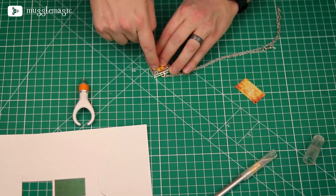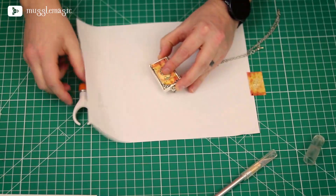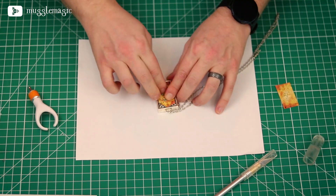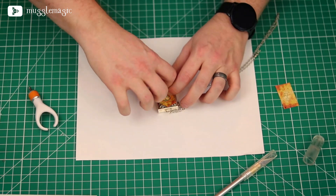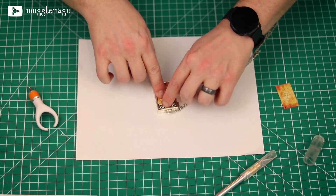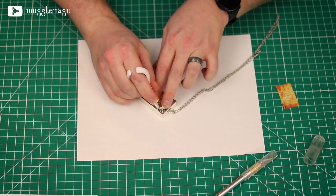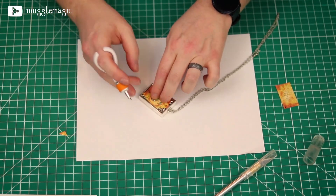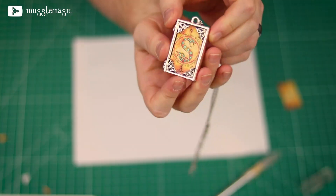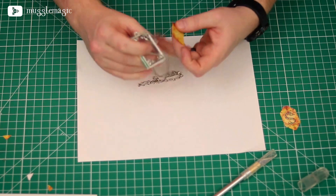I'm going to put the front of the locket where I want it and put a piece of white paper down so you can see better. I'll push it in where I'd be gluing it and fold where the edges are that I need to cut off, getting it as tight as I can. Then I'll take my swivel detail blade and cut right along that edge — and yeah, it worked pretty well. I'm going to do that on all four edges. Before we glue it, we need to also cut the back out as well.